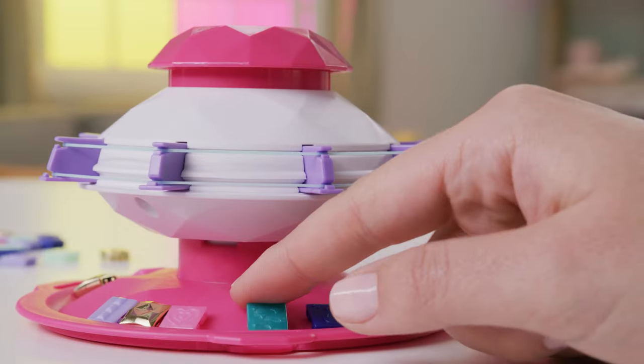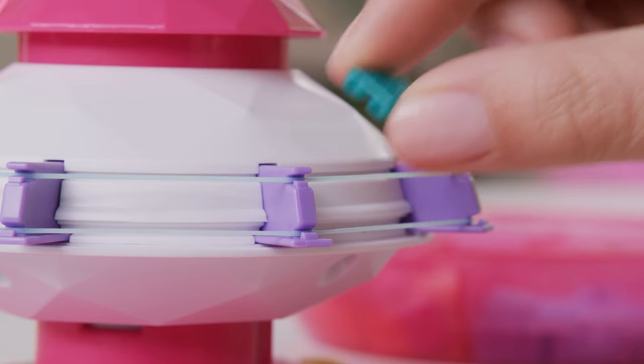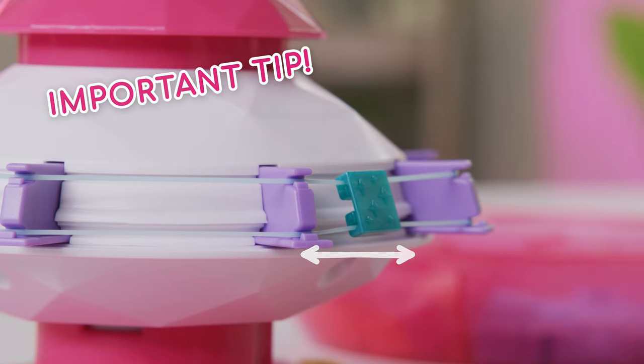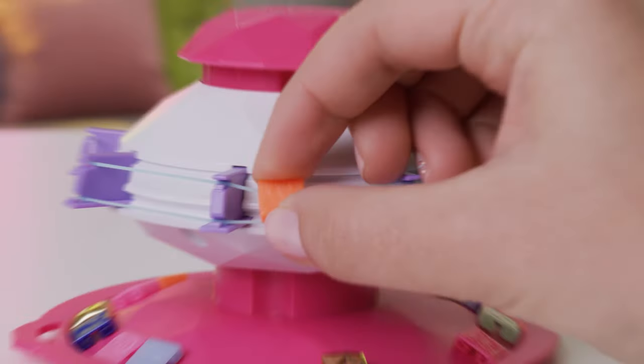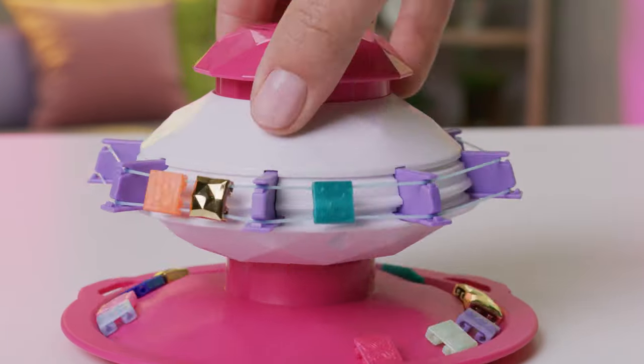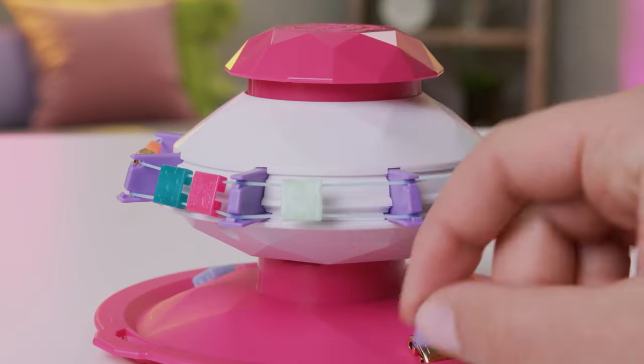When you're ready, start adding the beads to the elastics. Carefully hook on the top, then the bottom. Slide the beads side to side to make sure it's on properly. Keep adding your beads. Start by adding only two beads between each purple arm. You can always adjust the size later by adding or removing beads.